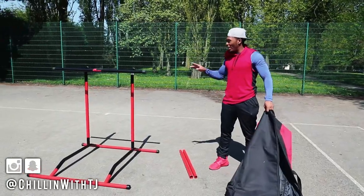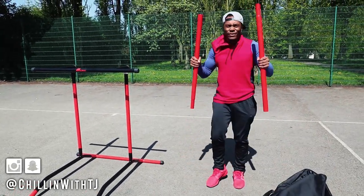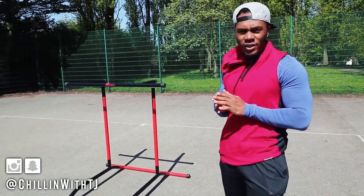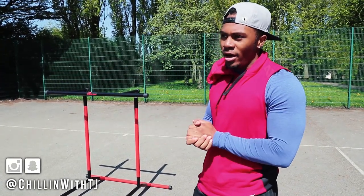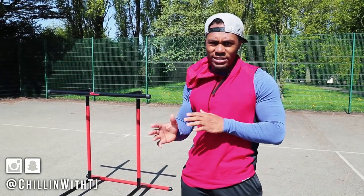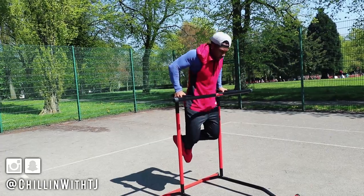So what I've done is set it up in the dip station. Normally I'd add extra attachments if I was doing pull-up variations, but today is chest and triceps. First off, we're gonna warm up with some dips — I'm gonna go for three sets of eight to ten. Feel free to do more or less, but for most exercises today it's gonna be eight to ten reps.